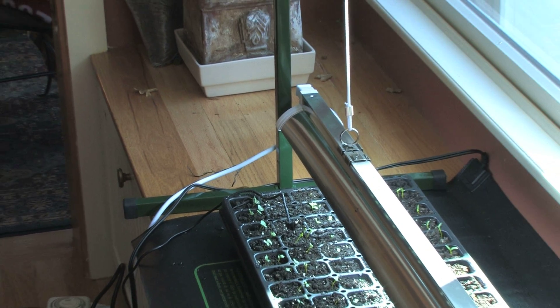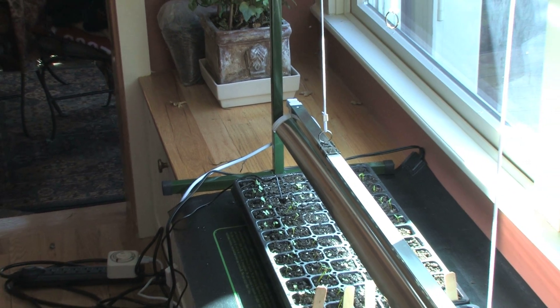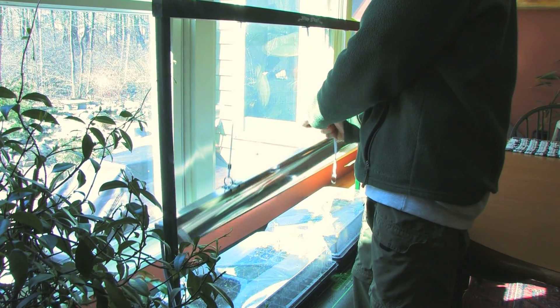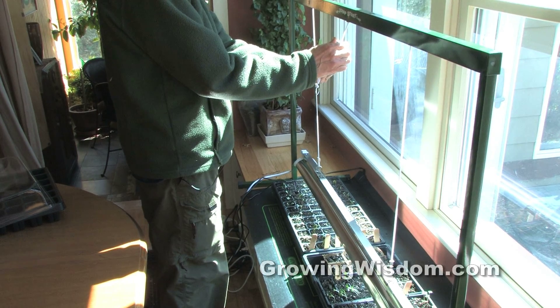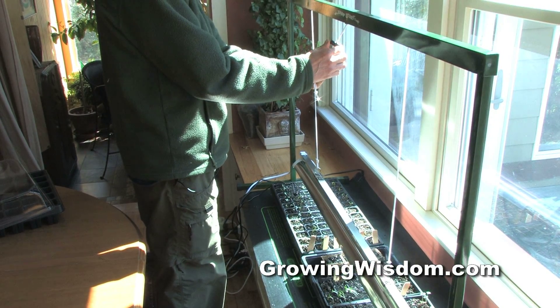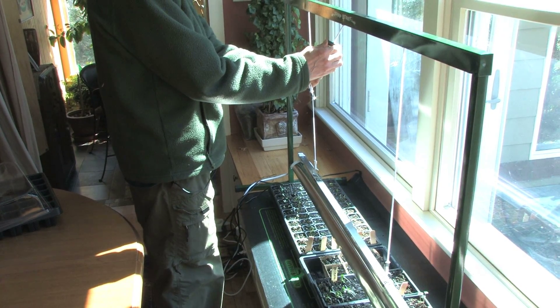In terms of light, we're using artificial grow lights. This particular light can be raised up as the plants grow, which is important because you want the light approximately two to four inches above the tops of the plants. Higher than that, the plants may stretch to reach the light and become leggy. If you keep the lights closer to the plant, the plants will tend to stay nice and tight and lower to the ground.